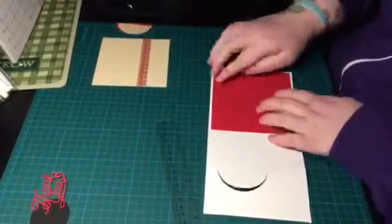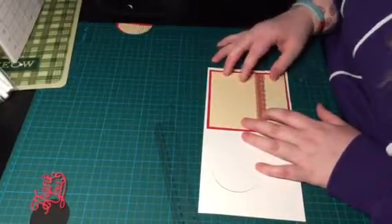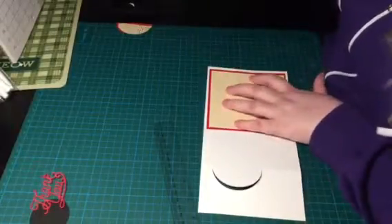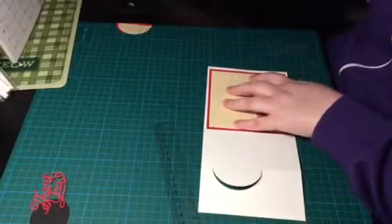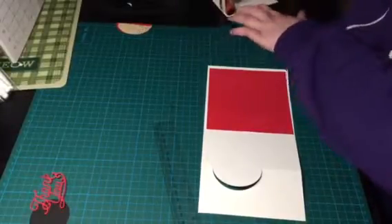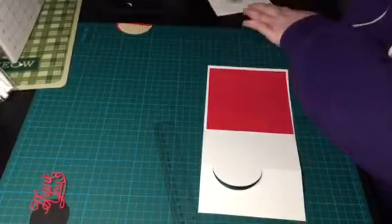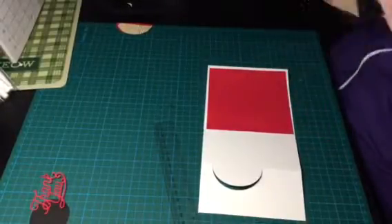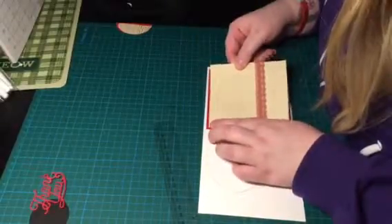It doesn't matter that it's got a crease in there because I have got another piece of paper going over the top of it, so it won't be seen at all. This time I'm going to do a pencil mark for the one corner, and I don't know where it's got to go, so once again just sticky it up. I've got to say, I think this is my favorite tool.